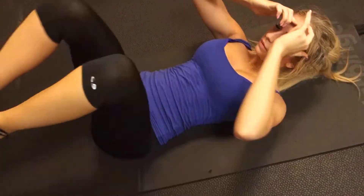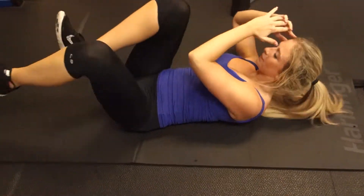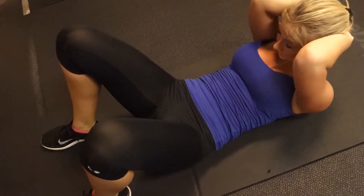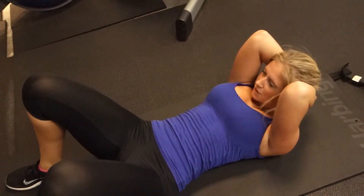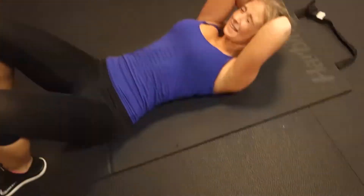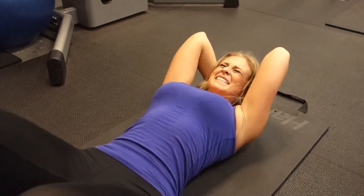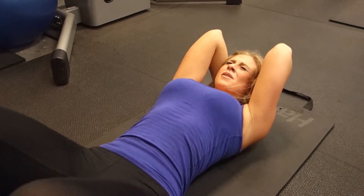5, 6, 7, 8, 9, 10. Going 40 crunches. 39, 40.